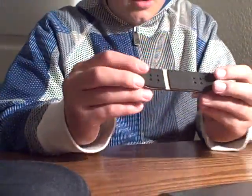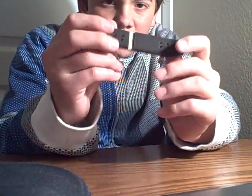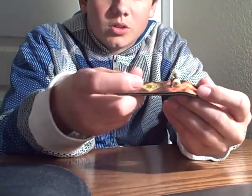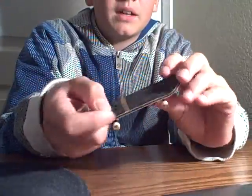The deck has two tan plies of wood — not the bottom, because the bottom is a graphic — and then two black plies in the middle.